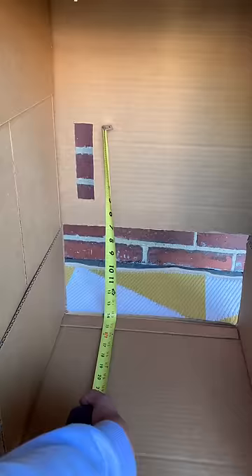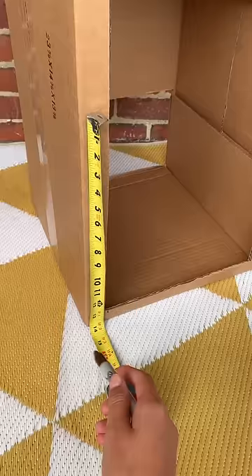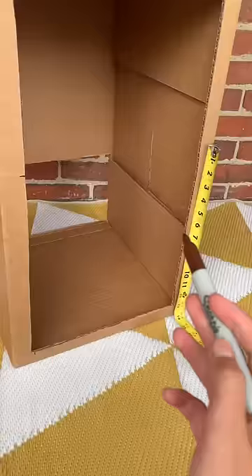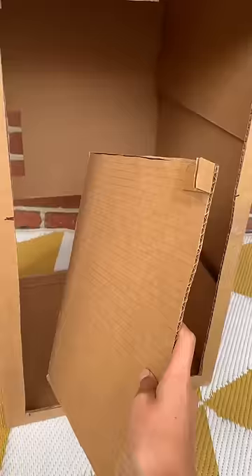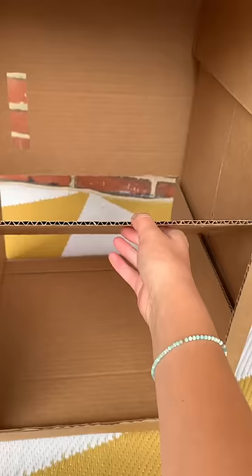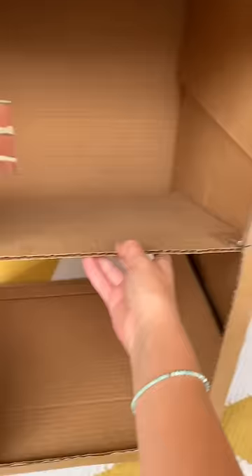Measure the distance from the top of your lever opening to the bottom of your machine — mine's 14 inches. Now measure and mark 14 inches on the back of your machine, and do the exact same thing on the other side. This is where you will attach your shelf.